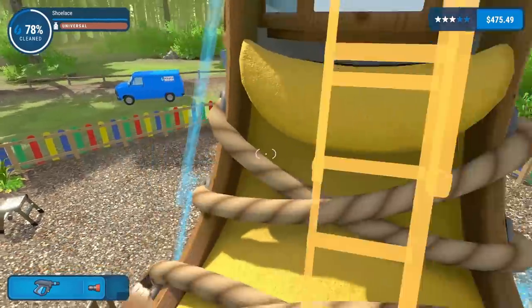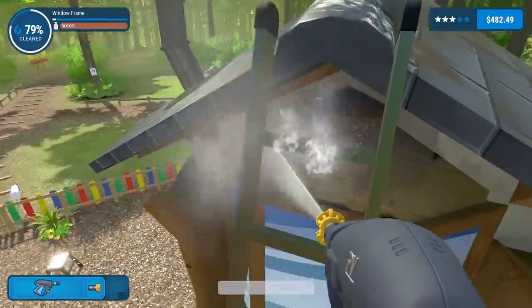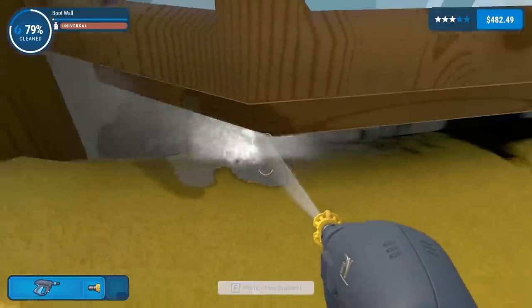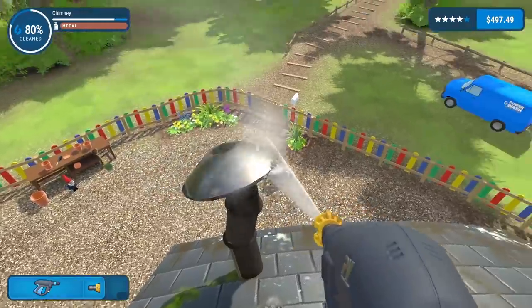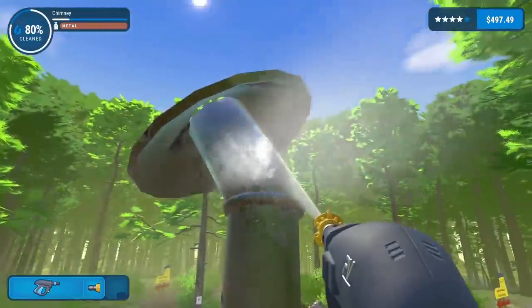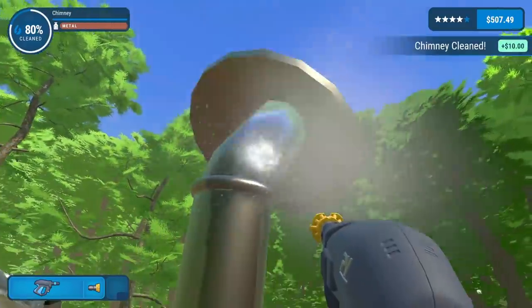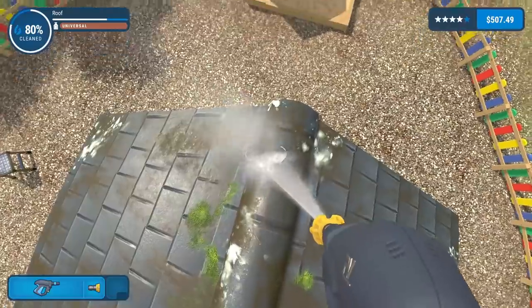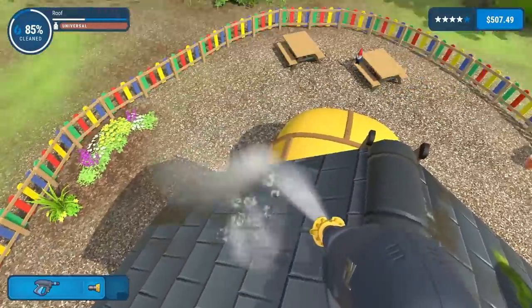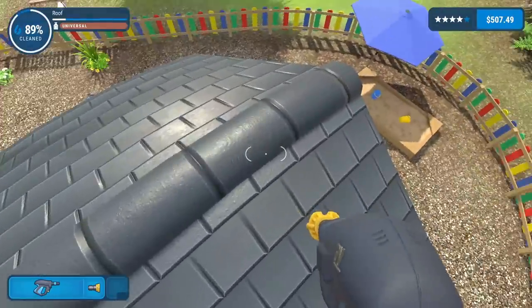I can grab the ladder and put it there. We're going up in the world! This is really annoying - my ladder's in the way. There's bloody dirt behind that. Let's go on to the roof and do this chimney quickly. Oh my god, it's so shiny underneath! Look how black it was - it was a chimney, to be fair. She's done. Time to do the roof.